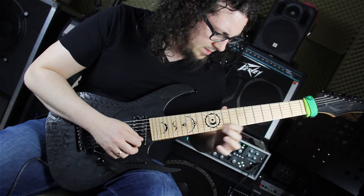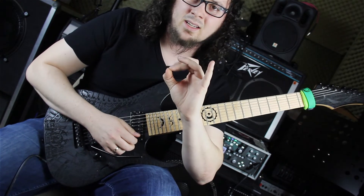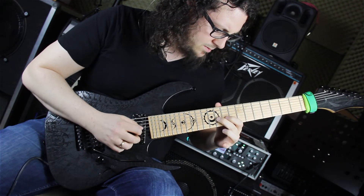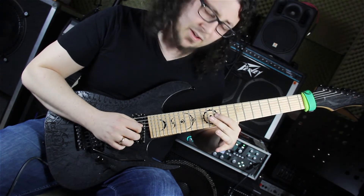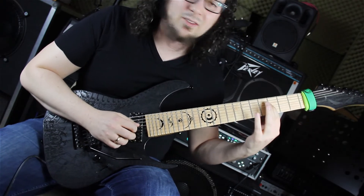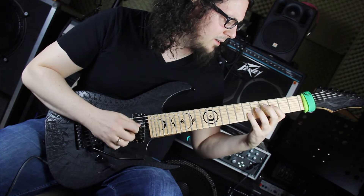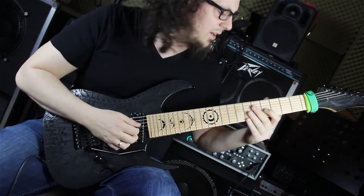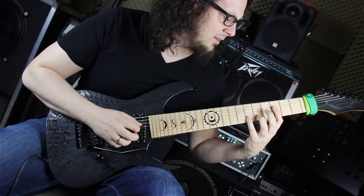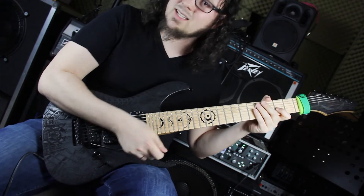Hier rate ich euch, die Dur-Terz sowie den Grundton – beide im 11. Bund der G-Seite – mit dem Mittelfinger als Rollfinger zu spielen. Die Quinte solltet ihr mit dem Zeigefinger spielen, weil wir ihn brauchen, um die nächste Phrase reinzusliden, wieder das Fis auf der D-Seite. Dann spielen wir die Oktave vom Fis – Tapping auf der H-Seite – wieder die tiefe Oktave, und gehen dann nur mit dem Zeigefinger in die Terz vom Fis und machen einen Dive-Bomb.